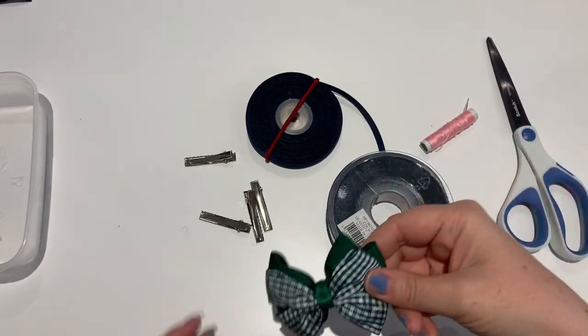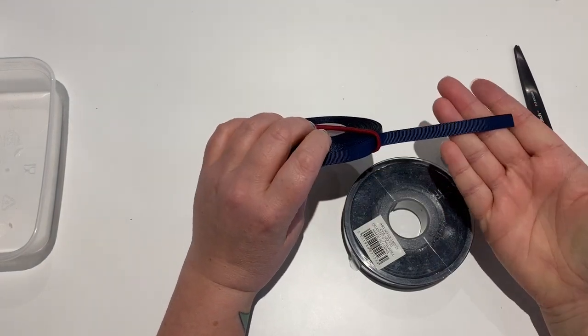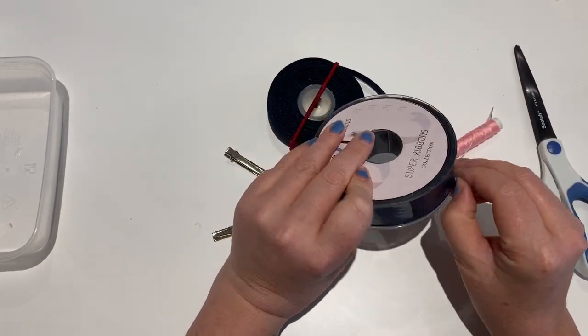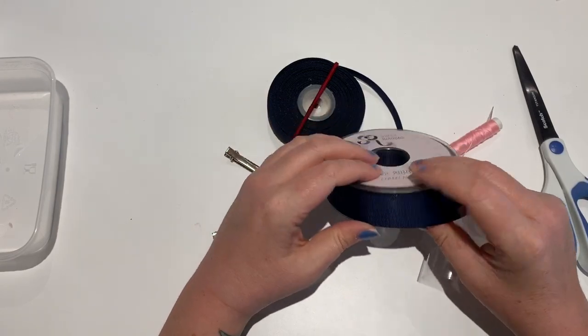What you're going to need is some 10mm grosgrain ribbon in the color of your choice, and some 25mm or one inch wide grosgrain ribbon in the color of your choice.